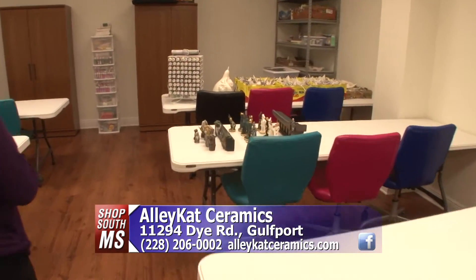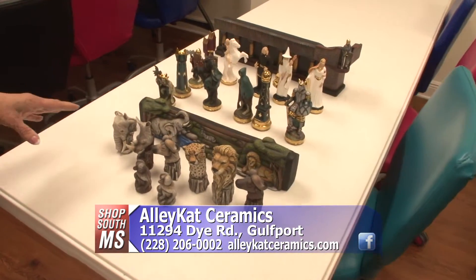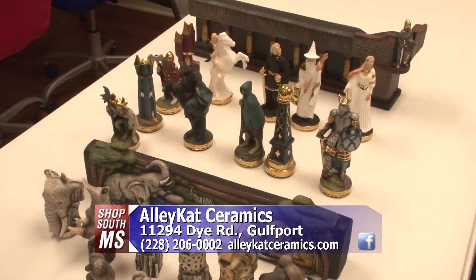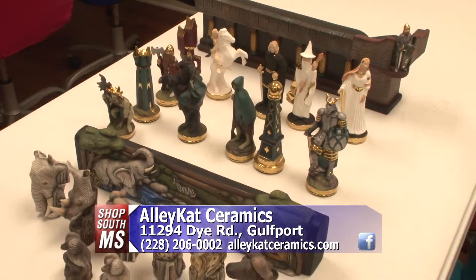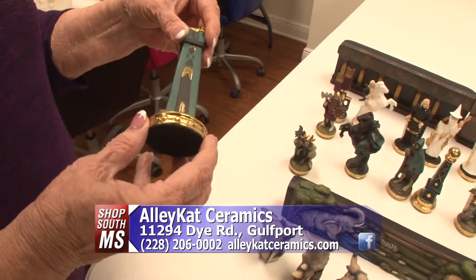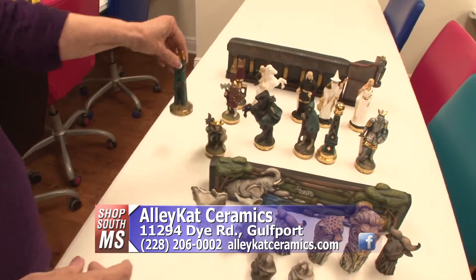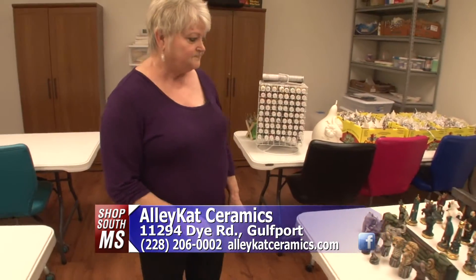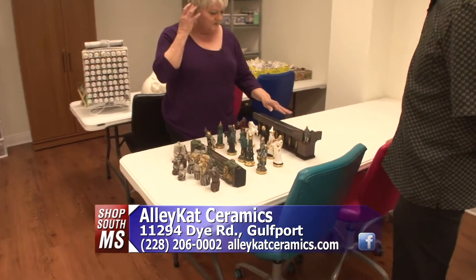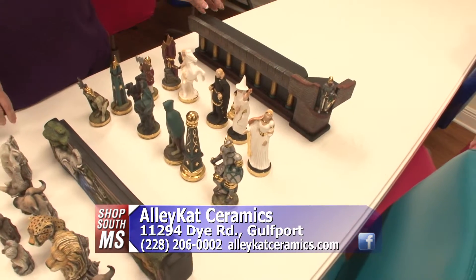And up here are two chess sets — that is also a work in progress. I was in Africa for four years, so this is a safari set that I'm working on. And this is called the Battle of the Ages. It is a Doc Holliday mold and it is as close to the Lord of the Rings as you can get without infringing upon copyright. So what we do is we start with a greenware piece, clean it, fire it, glaze it, fire it again, and then apply the fired gold and fire it again, and then I start doing the work on the acrylics. And the chest that the board is going to sit on — I did the chess set in teal and burgundy, so I will take teal and burgundy glass and make my chess board with it.